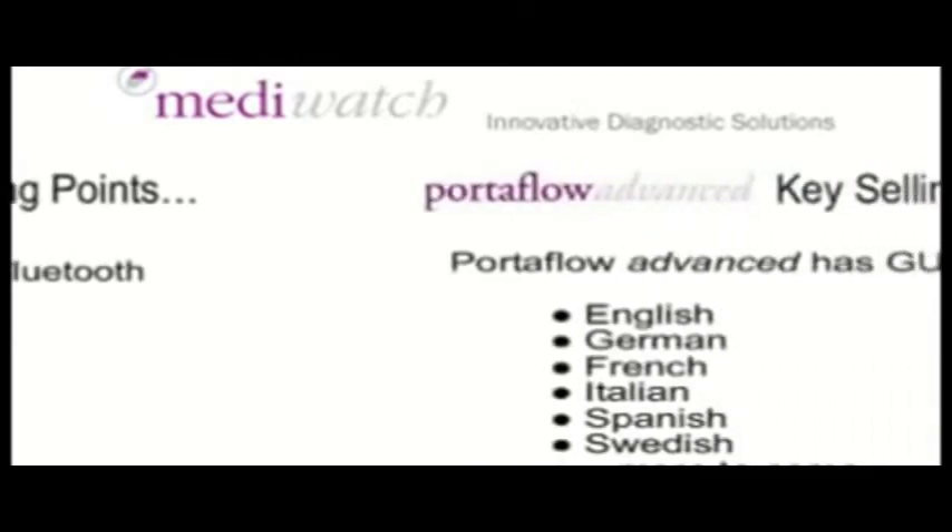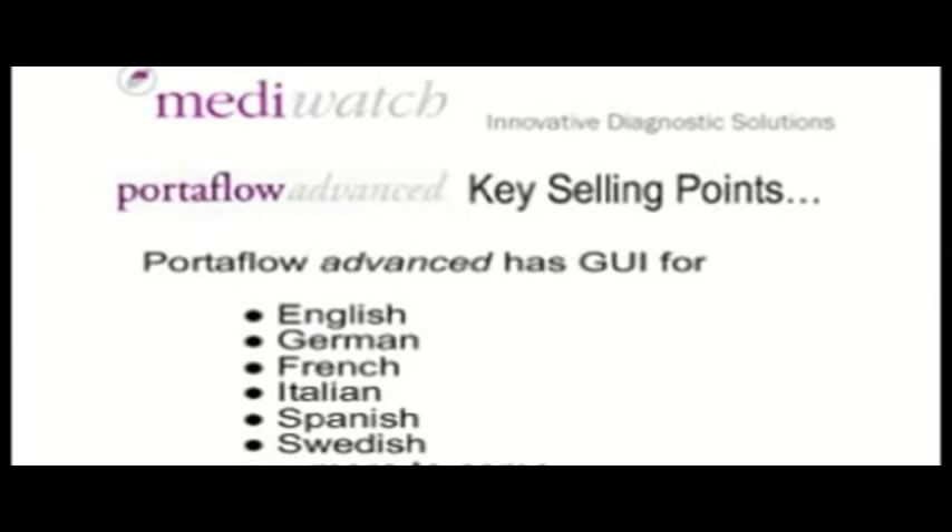Autoflow Advanced has a GUI available in English, German, French, Italian, Spanish, Swedish, and more to come.